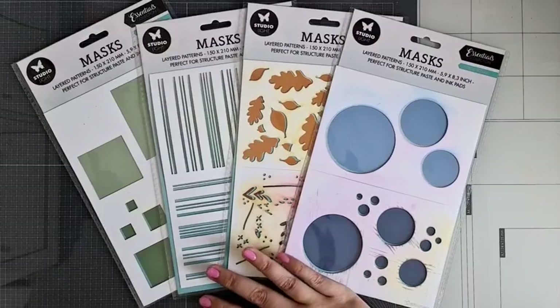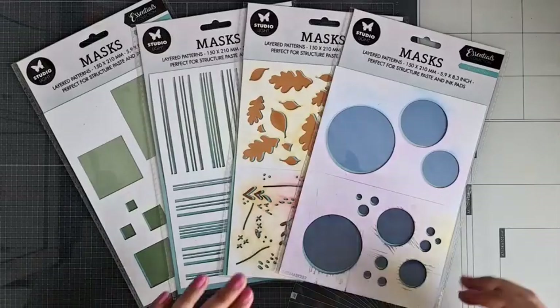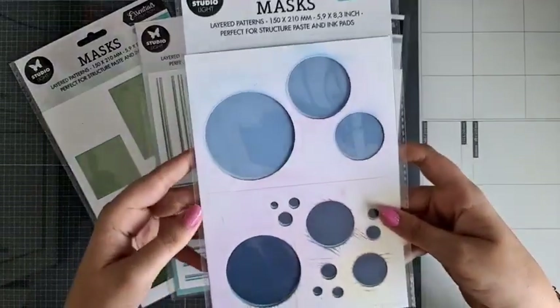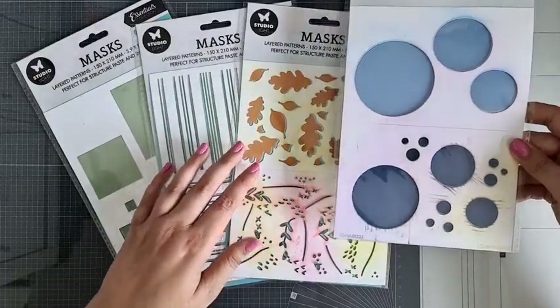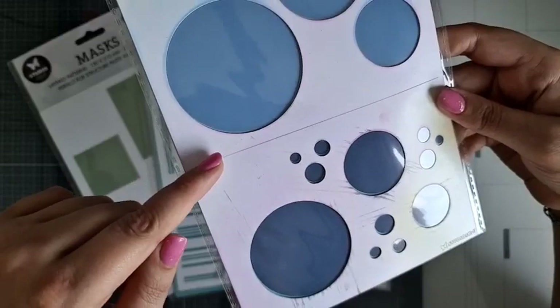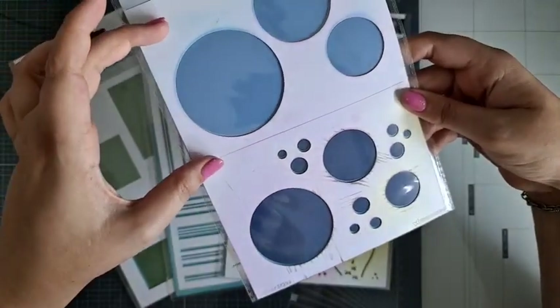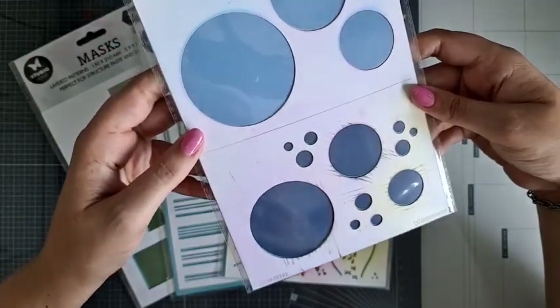Die heb ik hier al in beeld liggen en die zijn echt fantastisch leuk. Ze lijken misschien zo dat je denkt: oh, wat moet ik hiermee? Maar ze zijn echt fantastisch en je hebt zoveel mogelijkheden. Vier nieuwe mask stencils: eentje is er met cirkels. Dit zijn trouwens allemaal layered masks. Dus dit betekent dat je ze in laagjes over elkaar kan gebruiken. En als je naar het mask stencil kijkt, zit hier in het midden een streep. Je zou ze ook los kunnen knippen, maar ik laat ze gewoon lekker aan elkaar zitten.